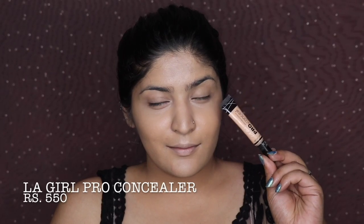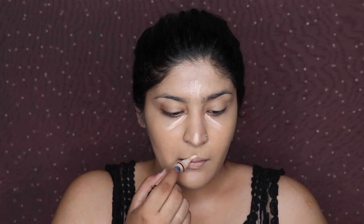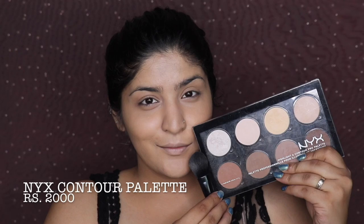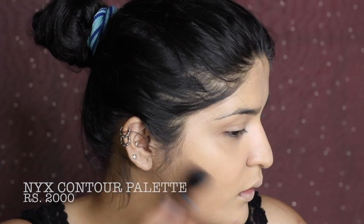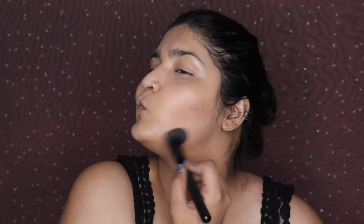I'm blending the foundation everywhere, then taking LA Girl Pro Concealer under my eyes very lightly — she didn't have a heavily highlighted look. Blending with my YBF Makeup Perfecter. Then I'm taking the Papcom pack with an ELF blush brush and pressing it into my skin. Moving to the NYX Contour Palette, picking up the shade Sculpt to define my cheekbones — Deepika has beautiful bone structure, so I'm really working that contour.